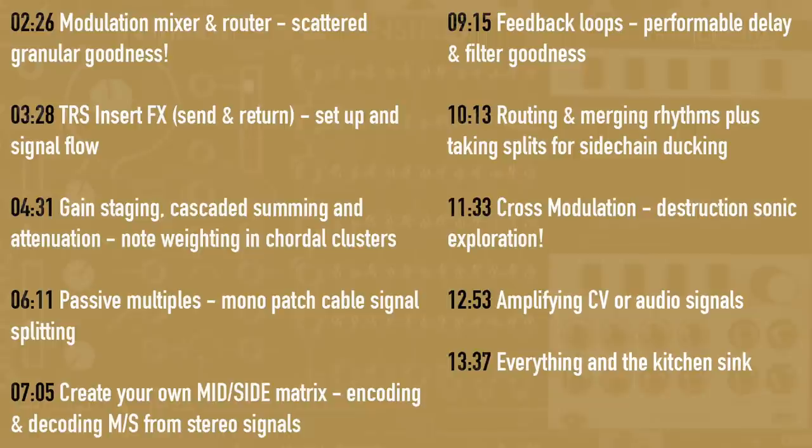The timing index is on screen. There's lots of ways to use Leon and I've tried to get lots of them in this video, so do skip around as you see fit. Without further ado, let's dive in.